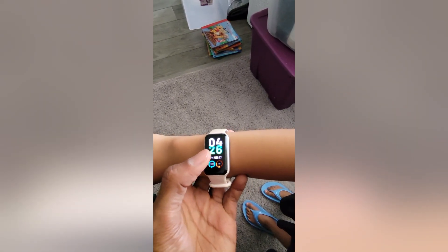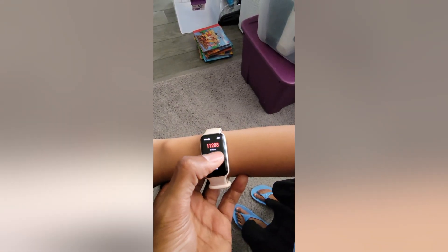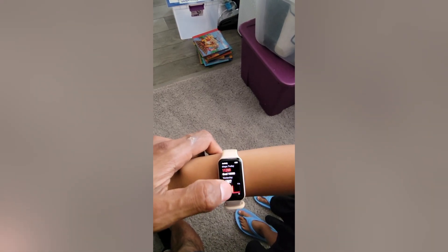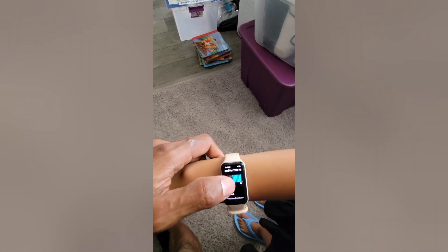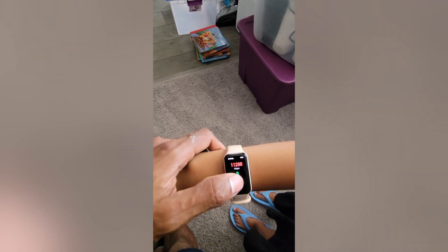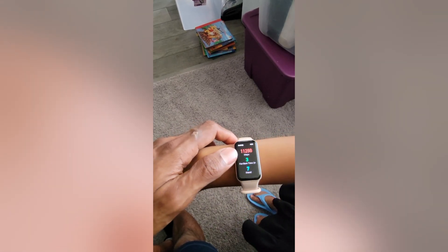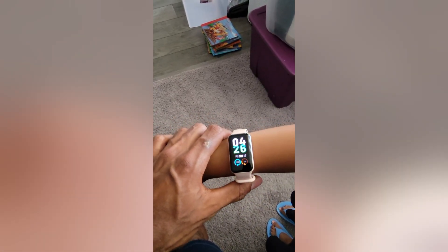It tells you your step count, which is the key feature we like, and a lot of information that Fitbit and other trackers don't really tell you. We have a goal of 10,000 steps. Setting up was a little bit of a pain in the app — you can only set up one device per account, so I had to create two email addresses. But otherwise, this is a really cool thing for the kiddos, and the price is so cheap that if it breaks you can just get another one.